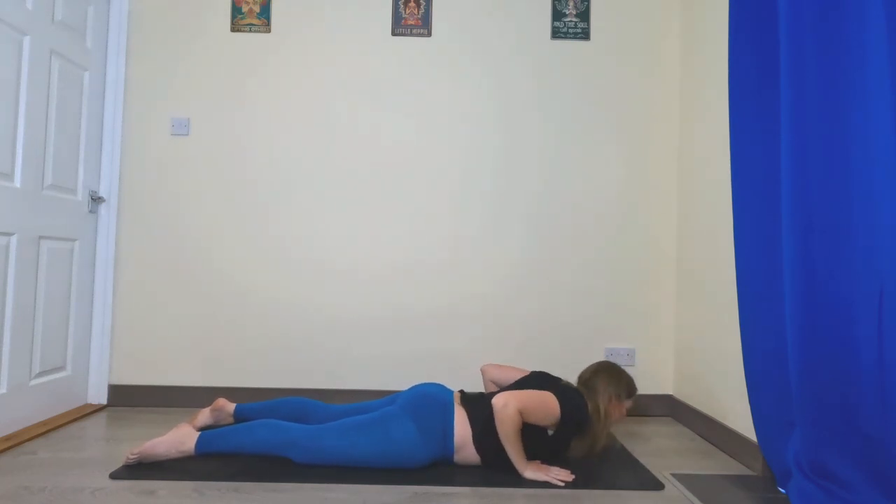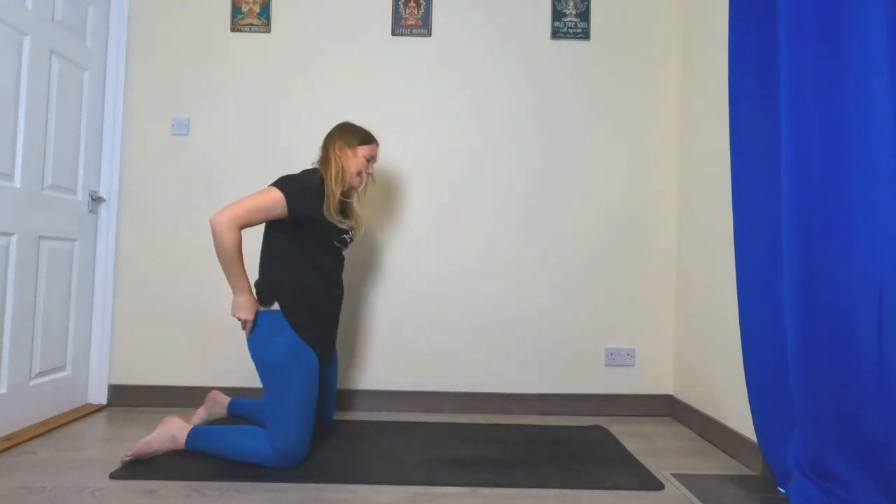Hands next to the chest — cobra or up dog. Let's meet back in downward facing dog.